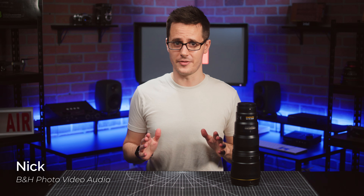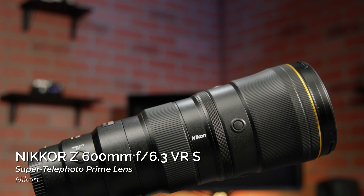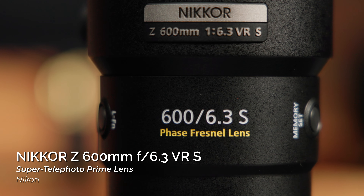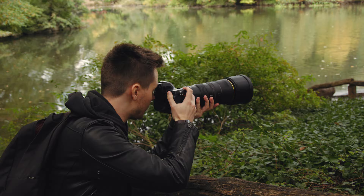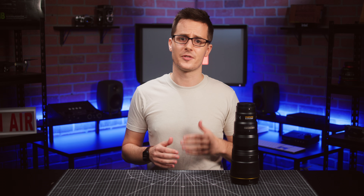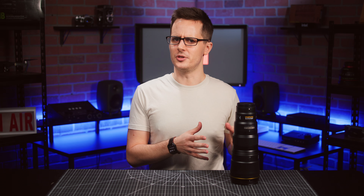You can't accuse Nikon of not giving you enough options. This is the brand new Nikkor Z 600mm f6.3 S-Line Super Telephoto Lens. This bad boy joins a lineup of Z-Series lenses that already includes a 180-600 zoom as well as a whole other 600mm f4 prime lens. So sports and wildlife photographers and video shooters may be wondering what makes this lens so special.